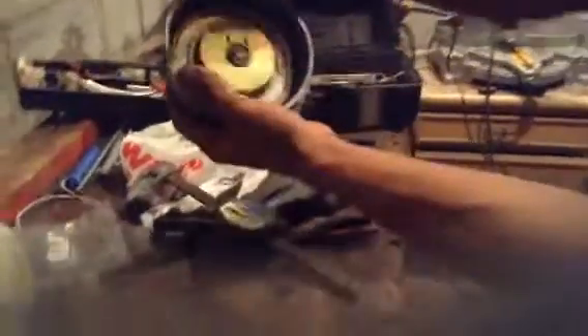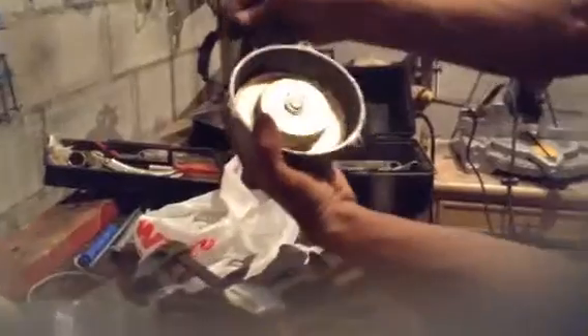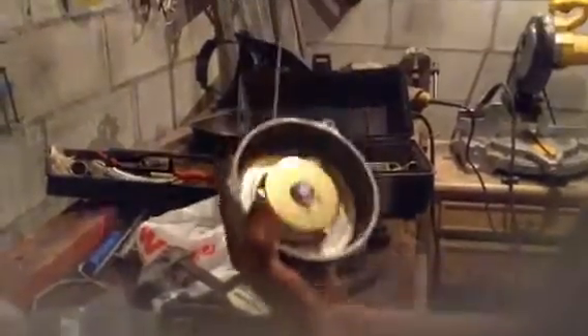You can see when you pull it, the teeth open — see them open? That's what holds onto the motorcycle part over there. This is how to put together a pull start for a 1984 Honda three wheeler. Thank you very much.